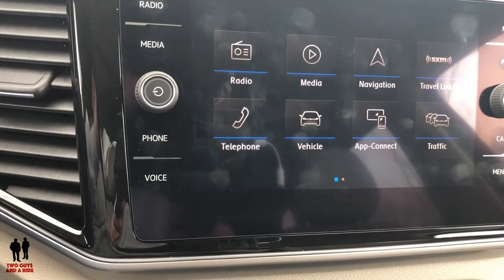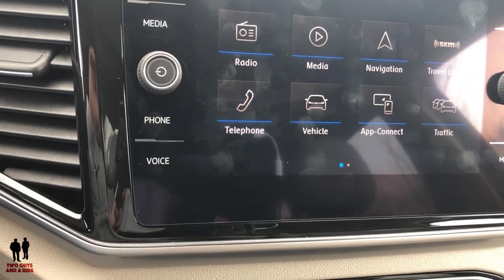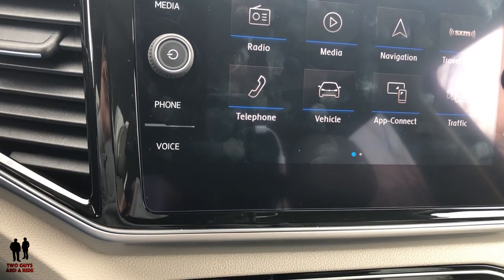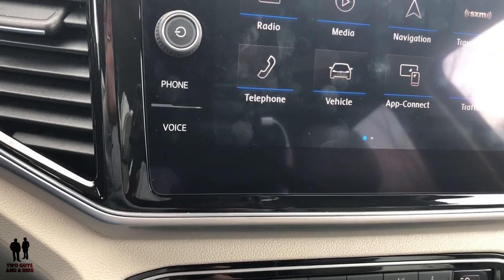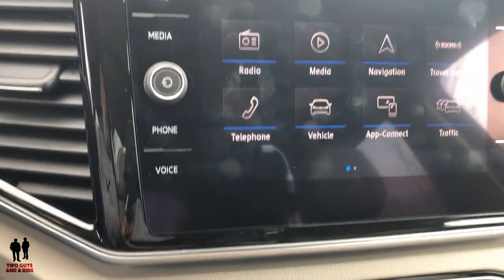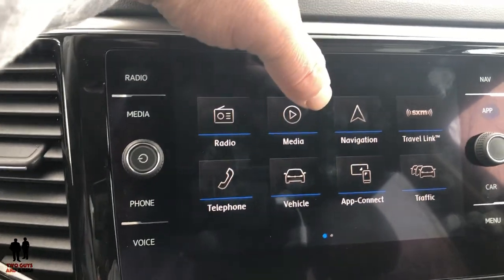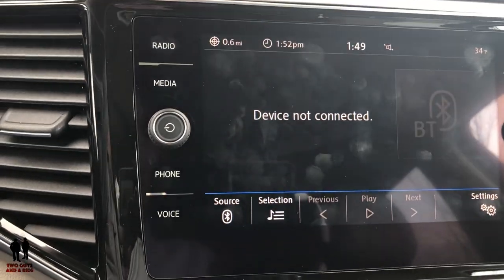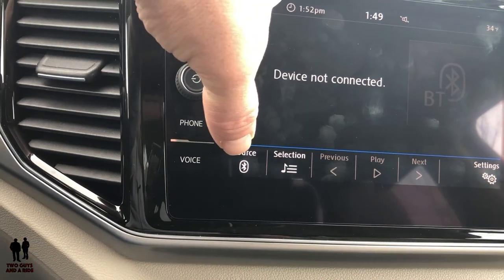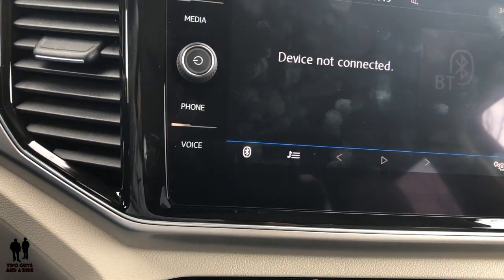Apple CarPlay takes your apps and puts them on the screen. If you like Google Maps you can use that, or if your car doesn't have built-in navigation but you have Apple CarPlay or Android Auto, you can use your phone's navigation — it does use your phone's data. The media button shows what media you have connected; right now the only thing connected is a Bluetooth phone. Going back to menu, this car does have built-in navigation.